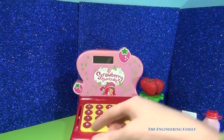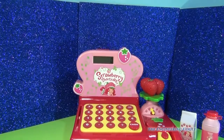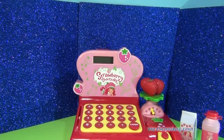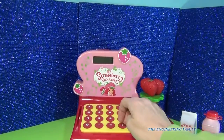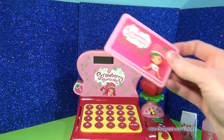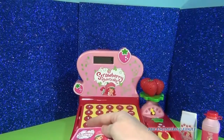One of my favorite parts about our Strawberry Shortcake cash register is it comes with, of course, a credit card. Every single cash register we've seen has come with a credit card. But let's say we buy something for $3 and something for $6 — we are going to spend $9 and we are going to pay with our credit card. So watch what happens when I slide it through.